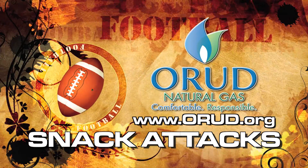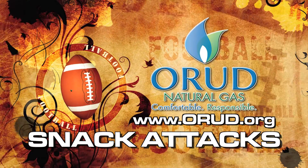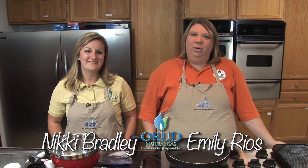It's time for your natural gas scoreboard snack attack brought to you by Oak Ridge Utility District. Hi, this is Emily and this is Nikki and we're with Oak Ridge Utility District, and we're back this year with your scoreboard snack attack.